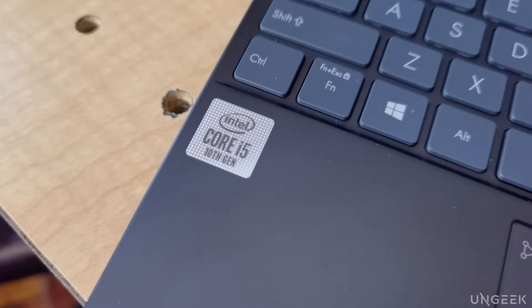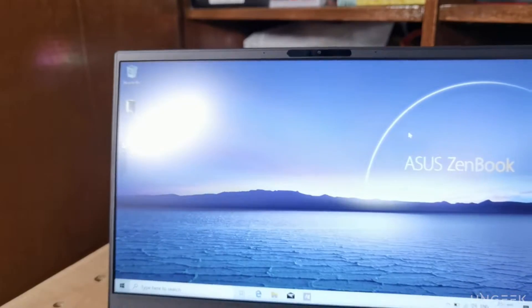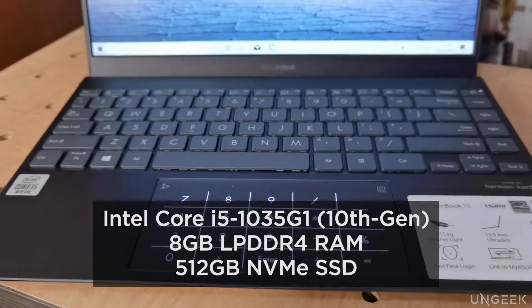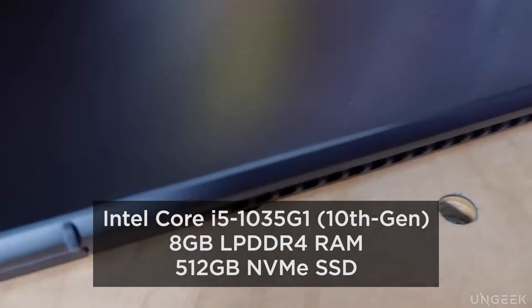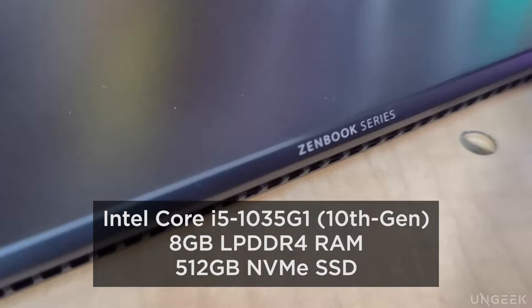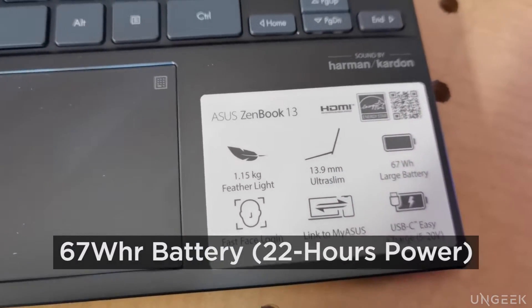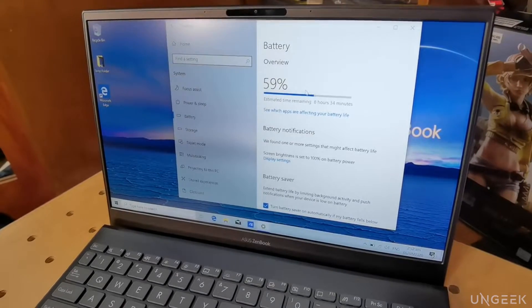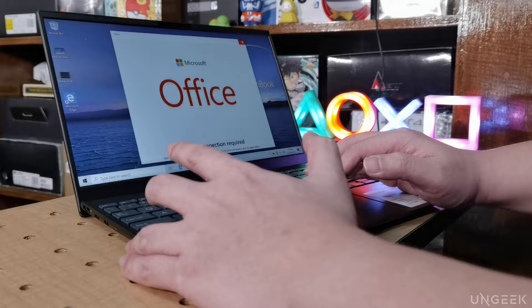Now all of this is being run by Intel's latest 10th generation chipset. The unit we had specifically is fitted with a Core i5-1035G1 processor, 8GB of LPDDR4, 512GB of NVMe PCIe SSD, and a seriously big 67Wh battery. The ASUS ZenBook 13 reportedly can run up to 22 hours on a single charge. For real-world applications, however, the numbers will go down, obviously.